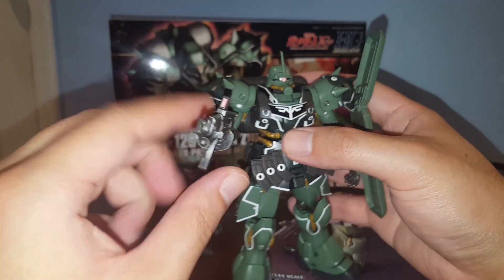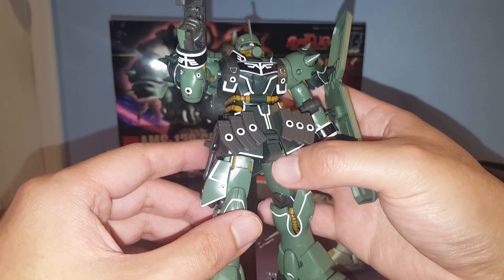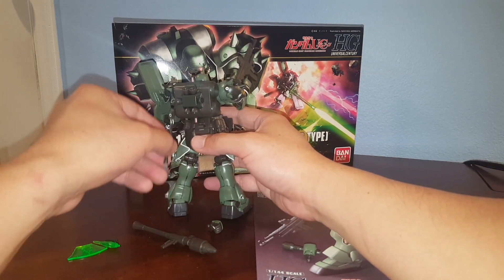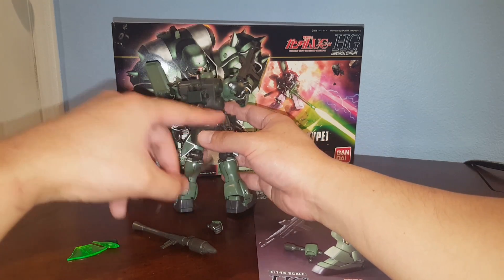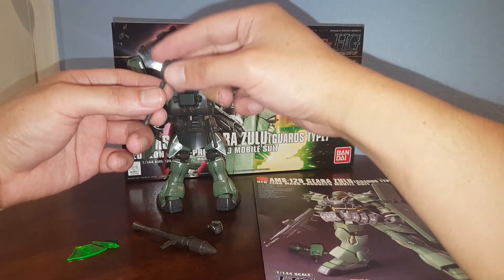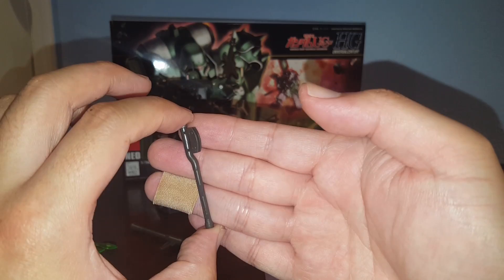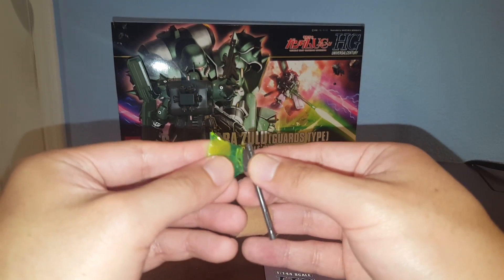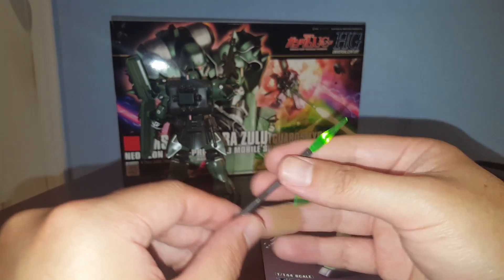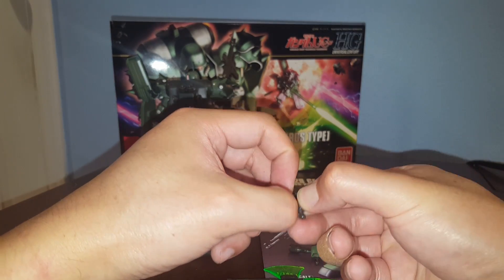There's a sticker for the sight on the beam machine gun, and we have magazines attached to the front skirt — that's really cool. There's a ton of stickers on this set. On the back skirt, there's an attachment belt or clip that lets you attach all its accessories except for the beam machine gun. This is the handle for the beam hawk — you attach the beam effect pieces to it, and there we go, there's the beam hawk. Very nice.